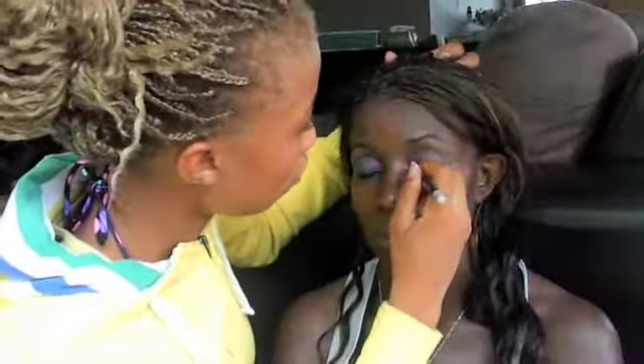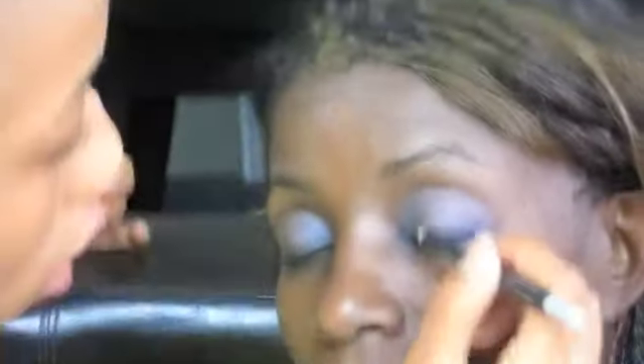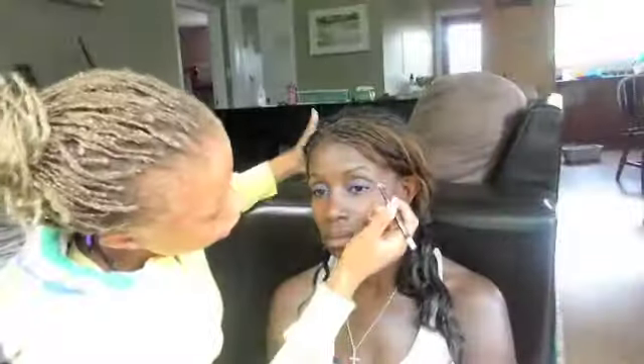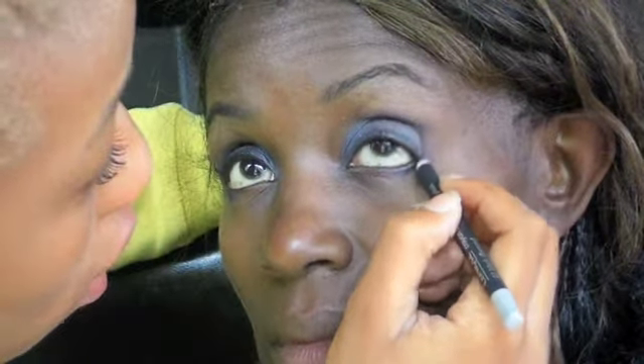Now we're going to use this Clinique cream eyeshadow in Diamond Black. Just put it under the eyes. This is only going to go a quarter way down, just to make it a little bit darker. Like that!